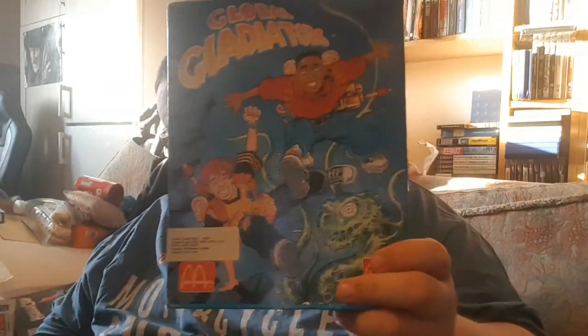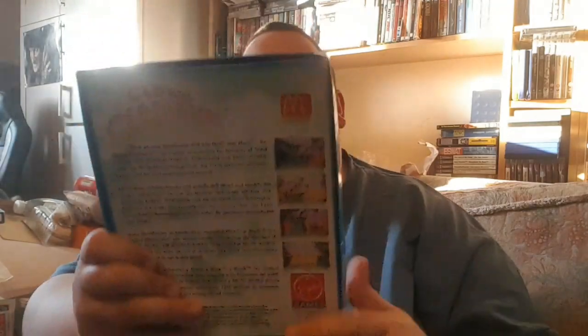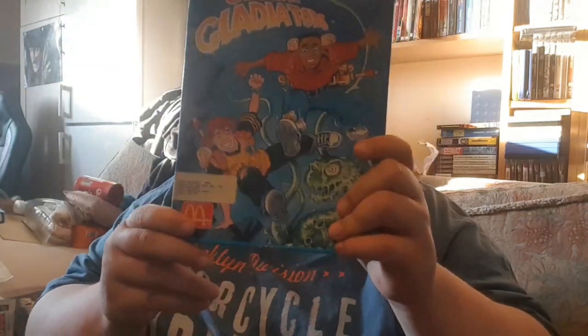Next up is Global Gladiators — it's got a bit of a blown corner and I think this is a pound plus postage. Not the best condition box. I actually do have this already — I just put in a cheeky bid. The box is pretty cream crackered so I might stick this in a bundle and jog it on, but still a Mega Drive game for three or four quid — can't go wrong. I'll keep whichever has the best manual and sell the other.